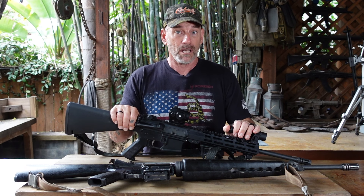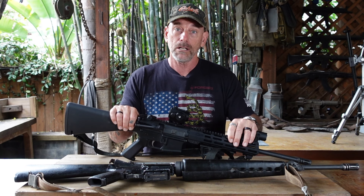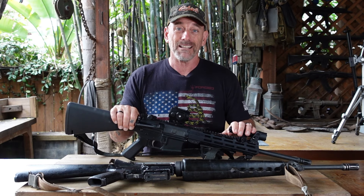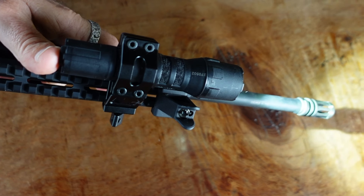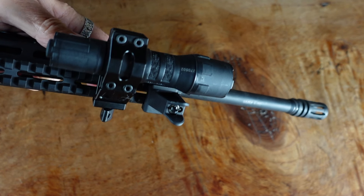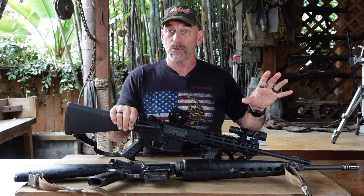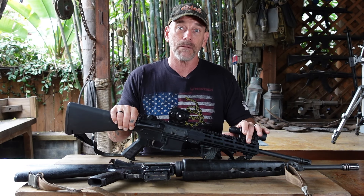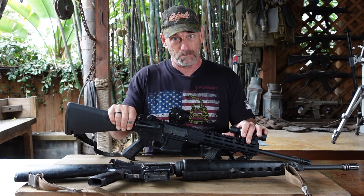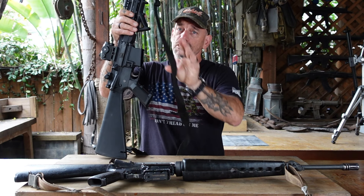The flashlight — you want a good one, four or five hundred lumens. They're not that expensive and there are different ways to mount it to your rifle. The reason you want it is to positively ID your threat. During the day, at night, there are shadows and dark rooms — you need to be able to light that up and make sure it's actually a threat, because you don't want to shoot someone or something you didn't have to.